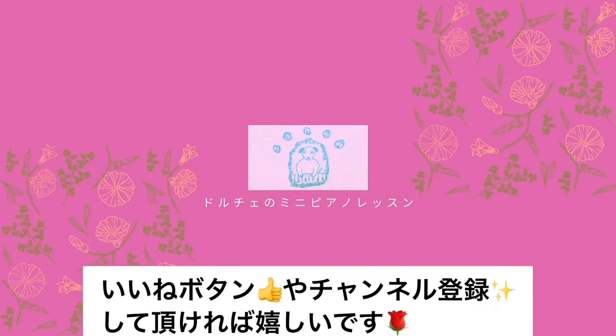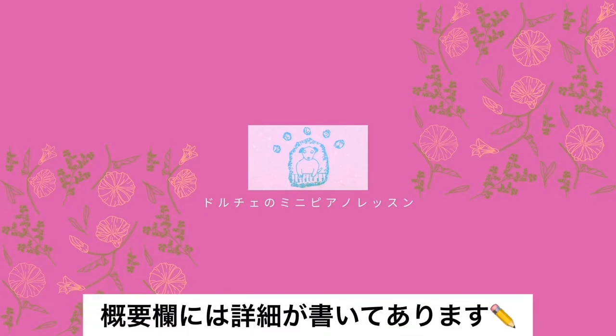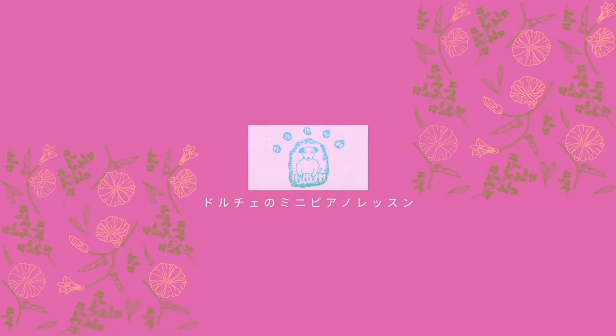今日の動画を見て良かった、参考になったと思っていただけましたら、いいねボタンを押してください。また、気に入っていただけた方は、ぜひチャンネル登録をよろしくお願い致します。下の概要欄には、私のツイッター・ブログ・LINE公式アカウント・ホームページのURLが書いてあります。ツイッターには日々のレッスンのつぶやきが書いてありますので、ご覧いただけると嬉しいです。